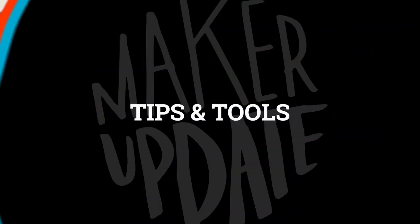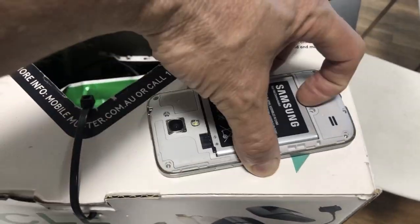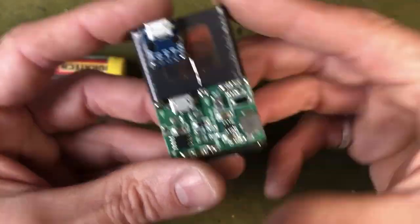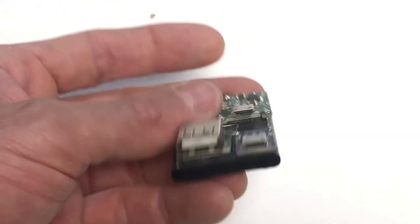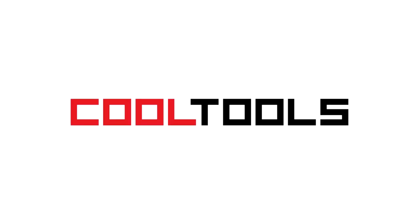Now for some tips and tools. On Instructables, Lone Soul Surfer has a guide on how to turn old phone batteries into little regulated power banks for your projects. The key to it are these little $2 adjustable step-up voltage modules that also include a USB port for recharging the connected battery. It's not the safest way to make a battery pack, but it's a useful hack.